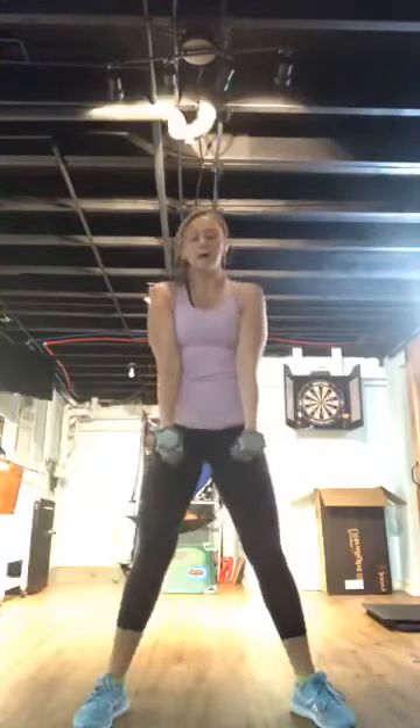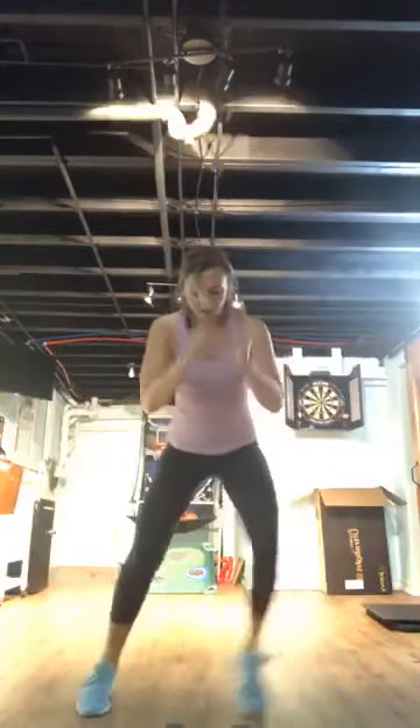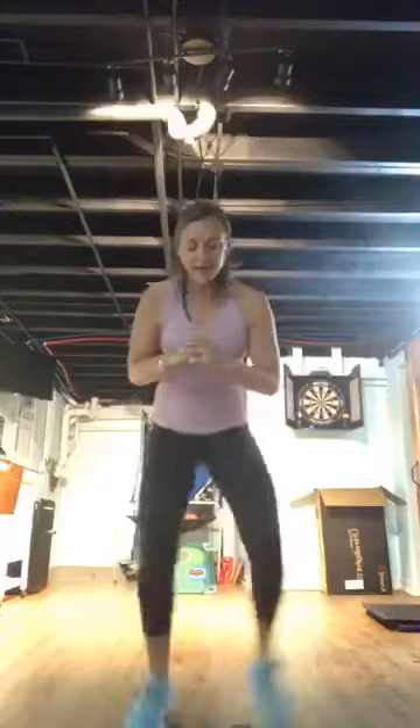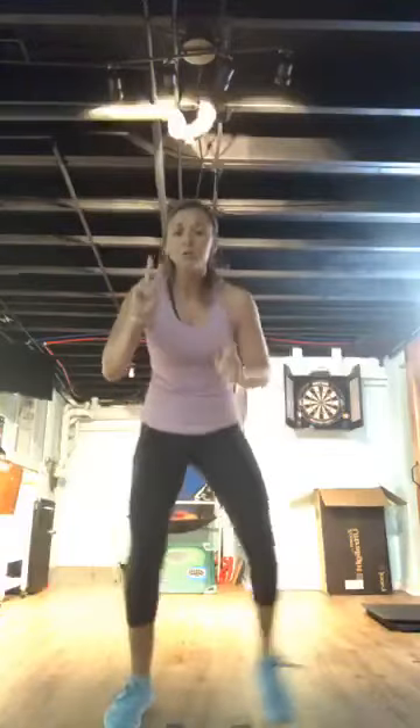Ladder run — in, in, out, out. Thirty seconds. You can go medium speed, slow, or push it. Abs are in, sink in the hips. Ten seconds — next move is going to be a slide to the back. You can do this with weights or no weights, bending at the hips and squeezing.